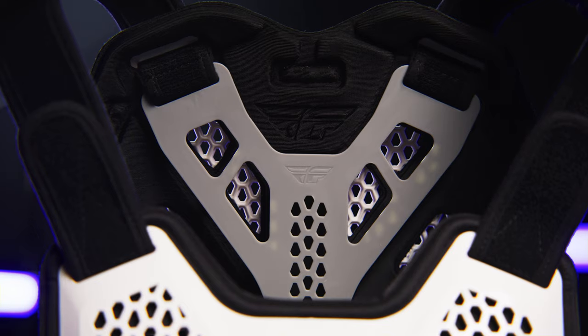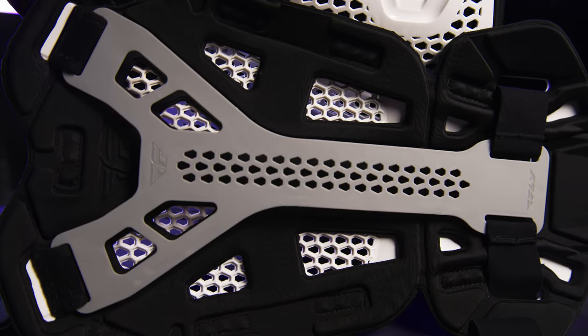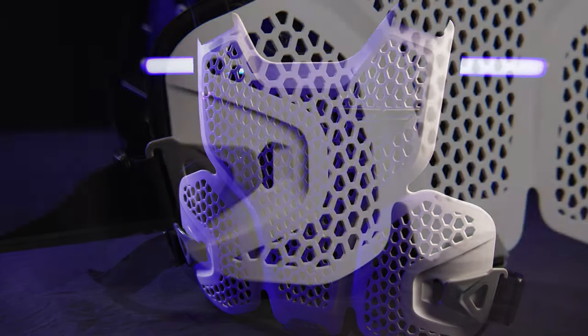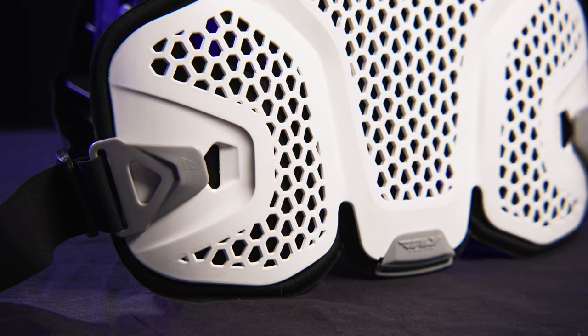With an integrated Y-strap system for modular use with or without the backplate. Low profile design can be worn under jersey. Easy to use waist belt buckles integrated into the chest plastic.